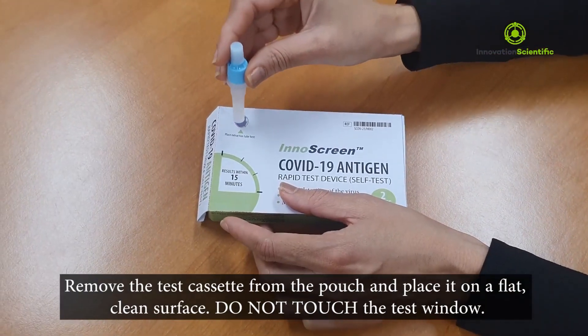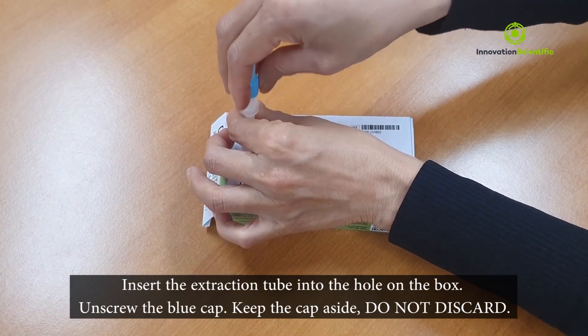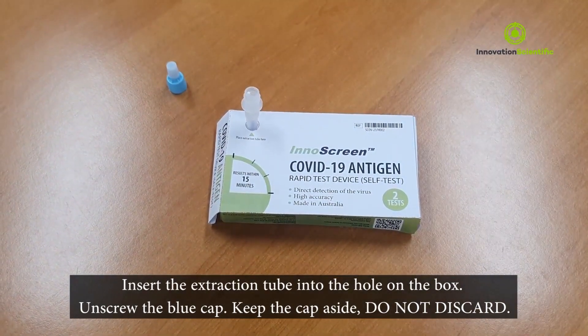Remove the test cassette from the pouch and place it on a clean surface. Do not touch the test window. Insert the extraction tube into the hole on the box. Unscrew the blue cap and keep the cap aside — do not discard it.